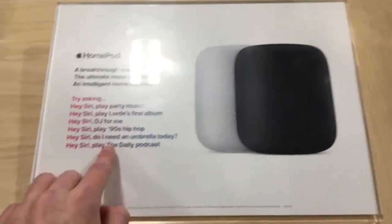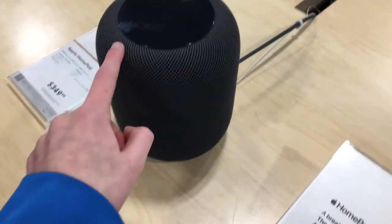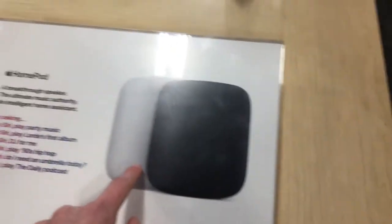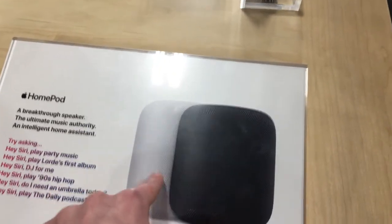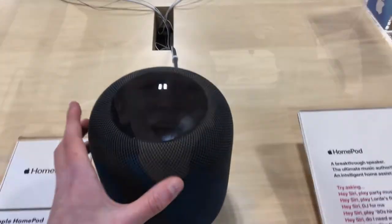It has a lot of music commands and you can also ask questions like hey Siri do I need an umbrella today. We have the space gray model right here but you can also get the white, which I think looks better in person than it does in pictures. This is a pretty cool piece of technology.